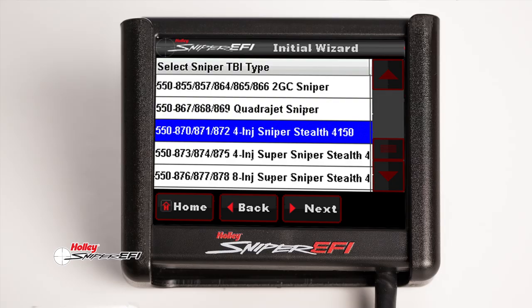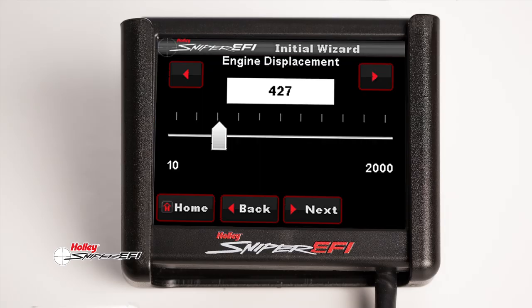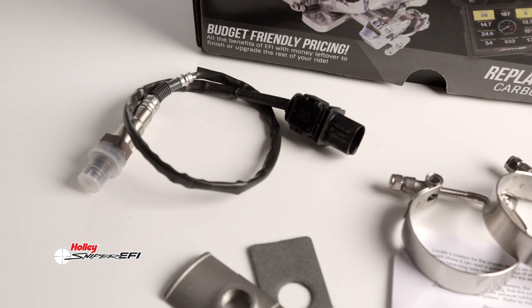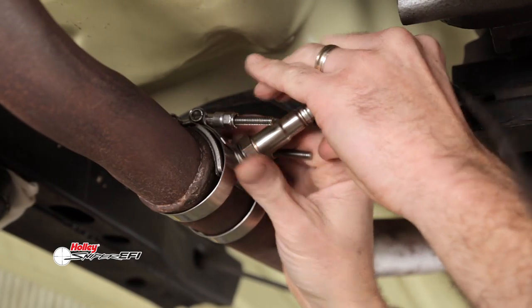With Ford and GM transmission kickdown brackets available, installation and setup is just as easy. Sniper Stealth creates a basic calibration after answering a few questions on the touchscreen display. The Bosch Wideband O2 oxygen sensor delivers real-time fuel map learning for pure driving enjoyment.